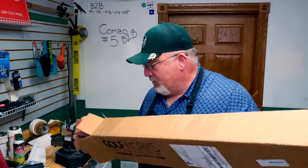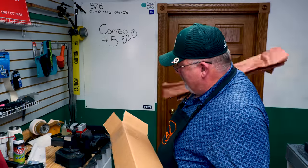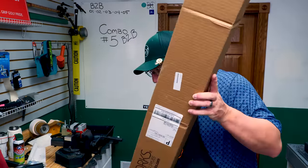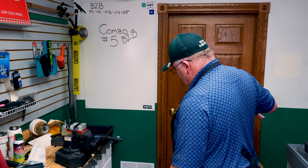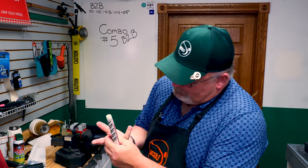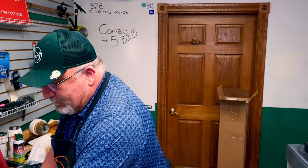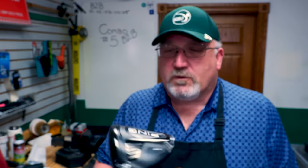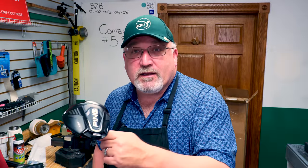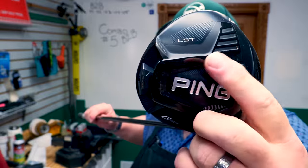There's something else in here — oh, the grip. Apparently it wasn't that bad a paper cut. So let's talk about this. Ping 425 — nice club. It is the LST model, as we can tell. LST is low spin technology. It also supports the fins that were to help throw the air over top of the head.